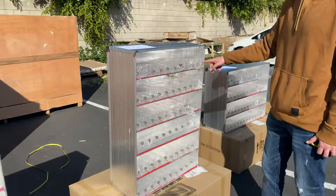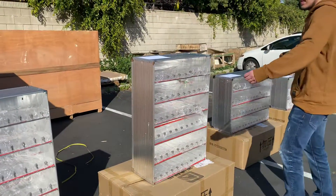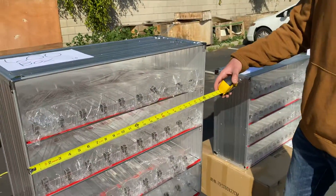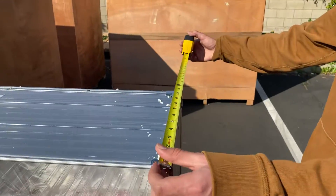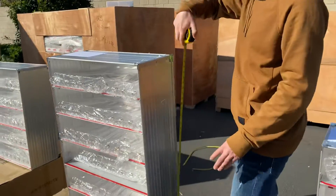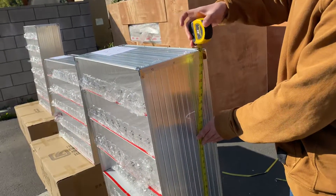This size has 10 racks per row and 6 rows. Length on this one is 24 inches — 2 feet. For the depth, you're looking at 10.5 inches. And the overall height for this is 36 inches — 3 feet.